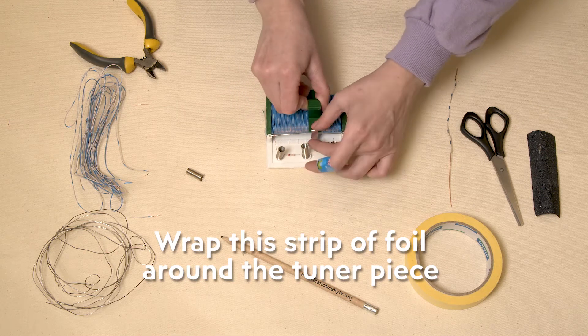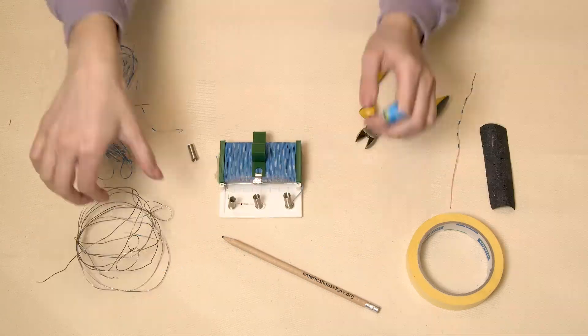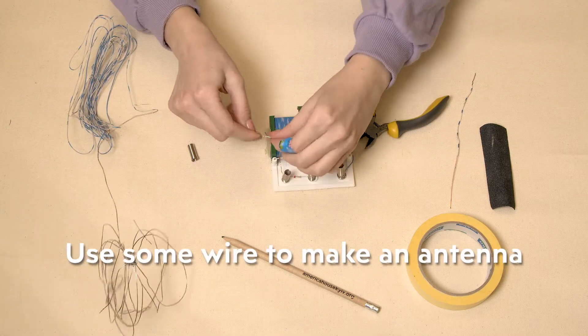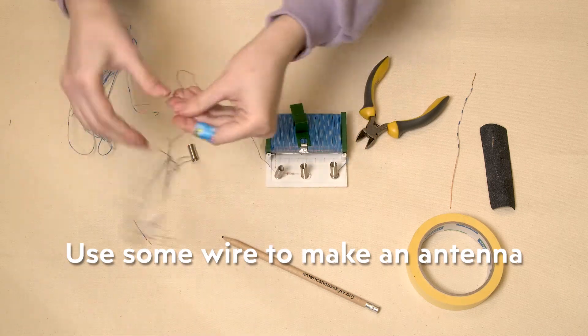That is how we can search for frequencies — we move the foil back and forth until we hear a station. One more thing: the antenna. In fact it's again a wire — the longer the better, as it will make the sound louder. I'm cutting a piece of about 5 to 10 centimeters and connecting it to the left spring.